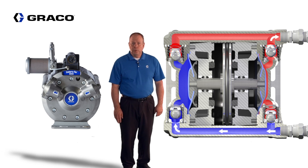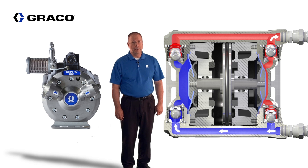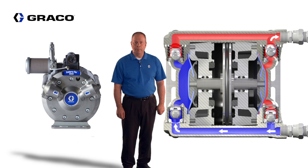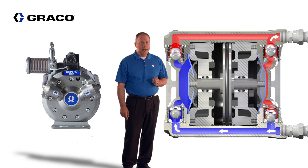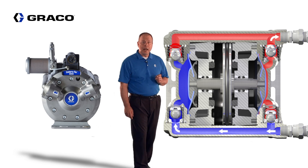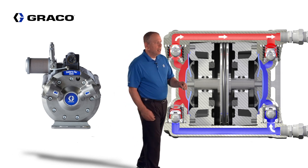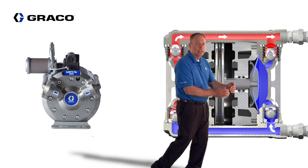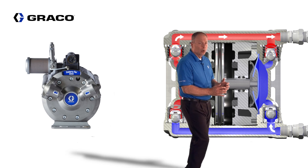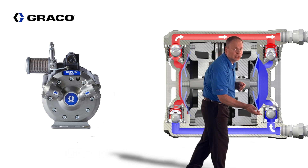Before we review the air operation and take a closer look at the benefits of the 3 to 1 EnduraFlow, let's review the theory of operation on the fluid side of the pump. The two diaphragms are connected together and driven in and out of the fluid section by the main piston. As this diaphragm is pulled out of the cavity, it creates a low pressure zone that allows fluid to come into the inlet check.